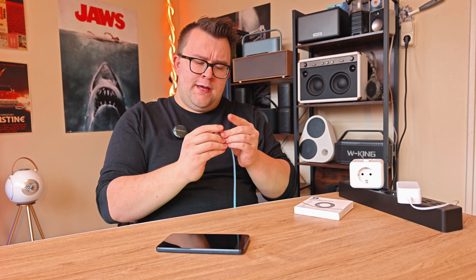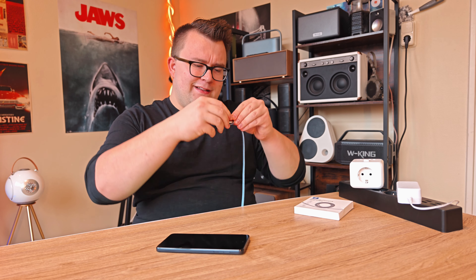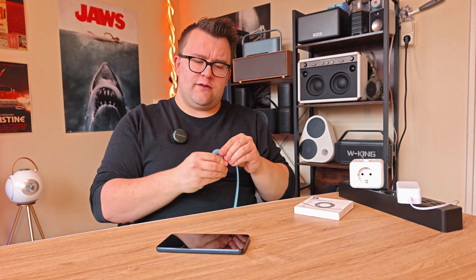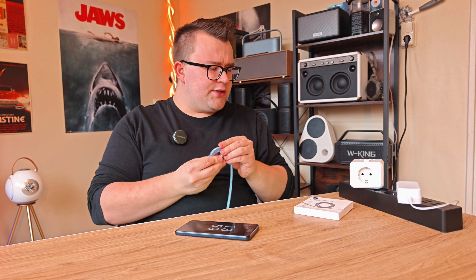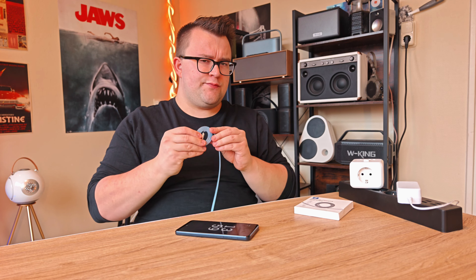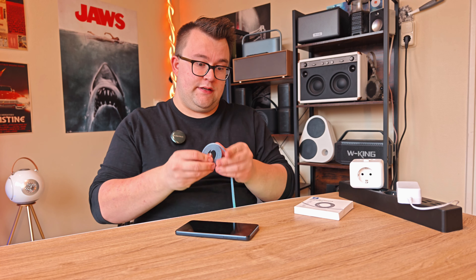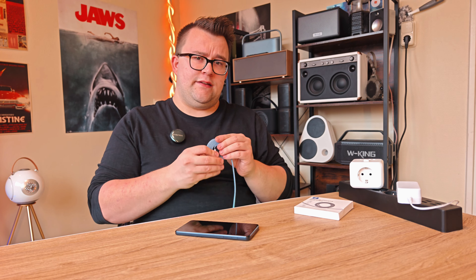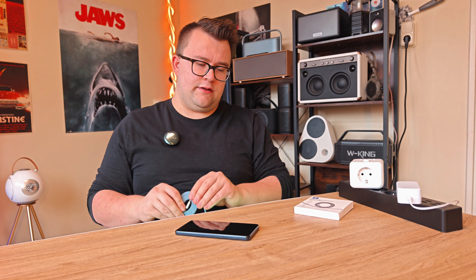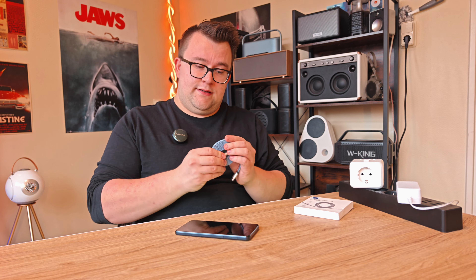This video was meant to be about the cable, but I also want to talk about the phone I have here - this Motorola. It is a budget phone, but it has surprised me on a few fronts. One standout feature is the memory: it has 256 gigabytes of storage, so it's really usable for your media.